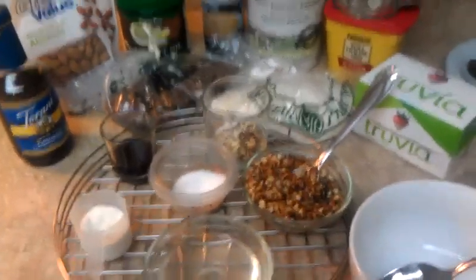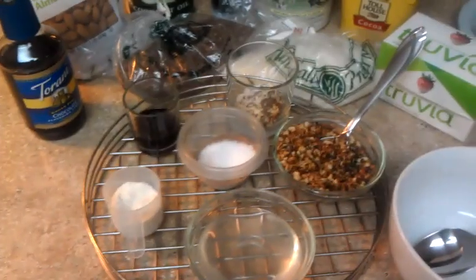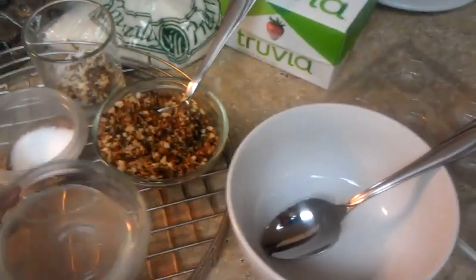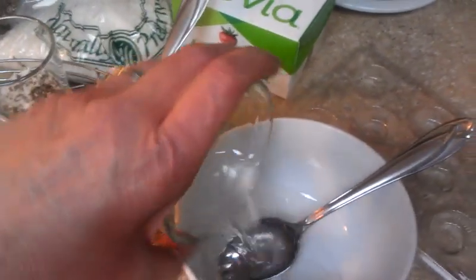As opposed to stevia and Splenda, Truvia is my preference. Anyway, I'm a go-now person so I'm not going to go into a lot of detail — here's what I do very quickly. I have a half a cup of melted coconut oil ready to go.